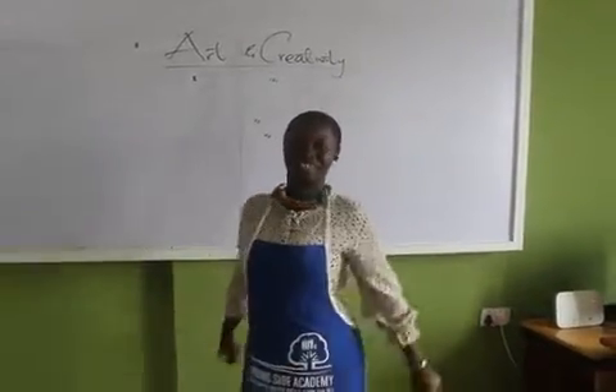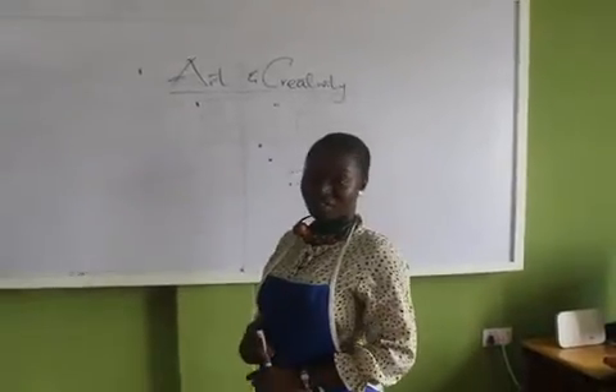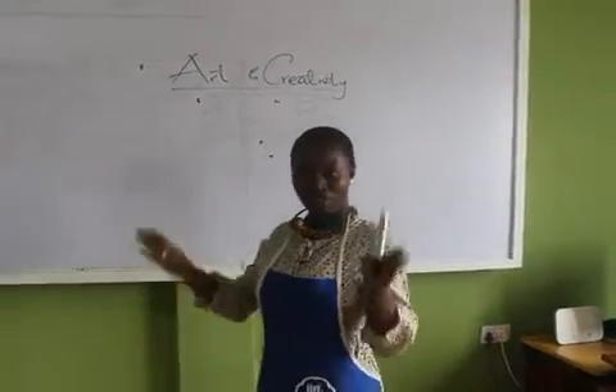Hello, good morning. Today is the UT class. You are welcome to our I-Tank UT class today. Today we will be working on a very interesting topic.